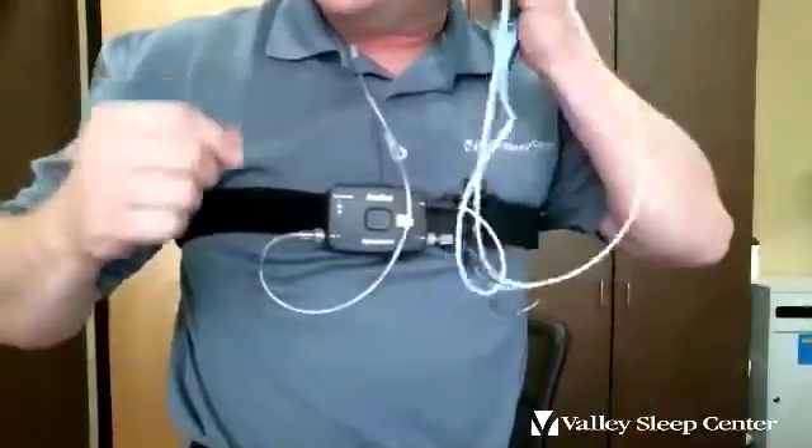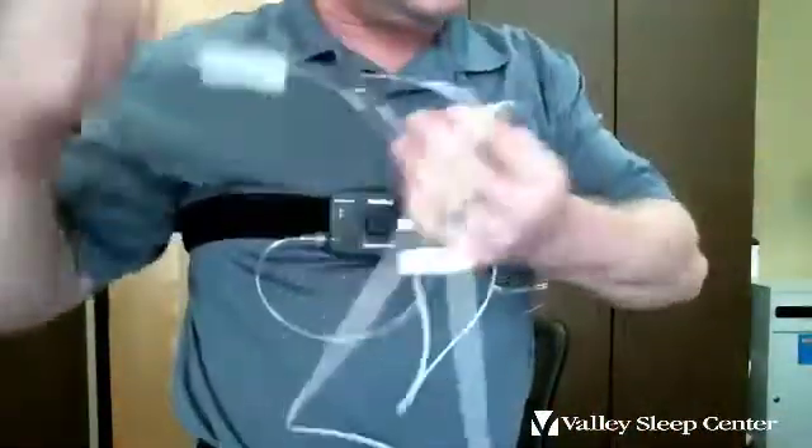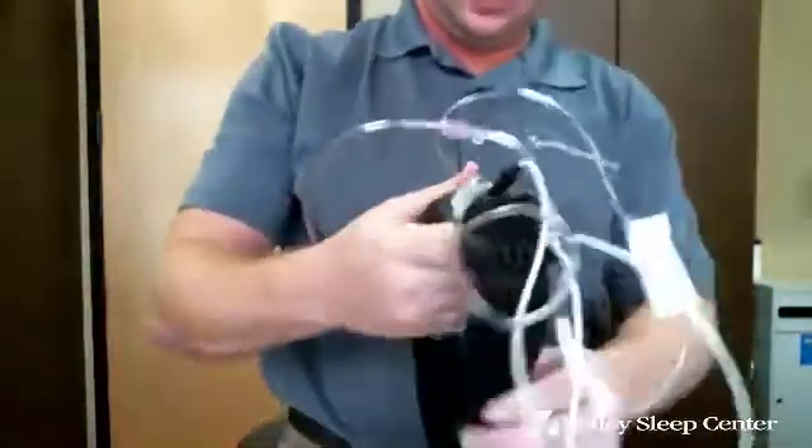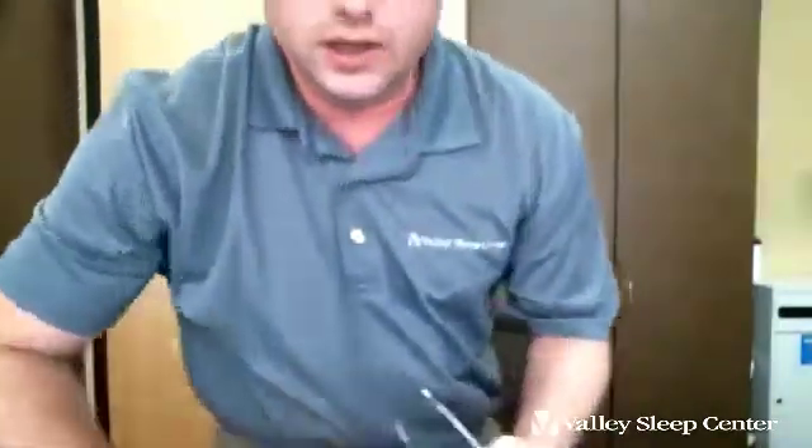And that's it. Take everything off, pack it back in the bag, bring it back to the technician the next business day by 10 o'clock, and you're all set. Thank you for listening.